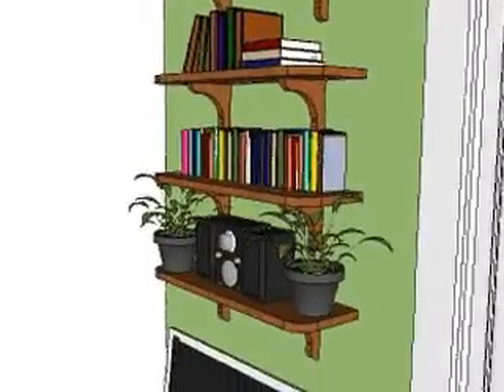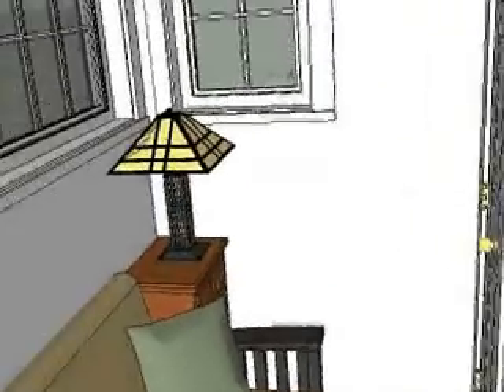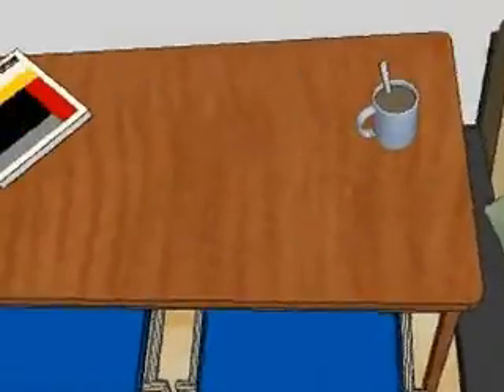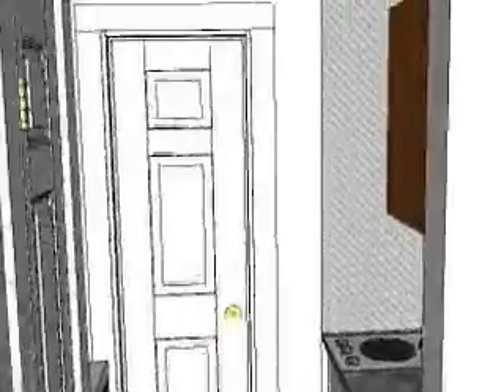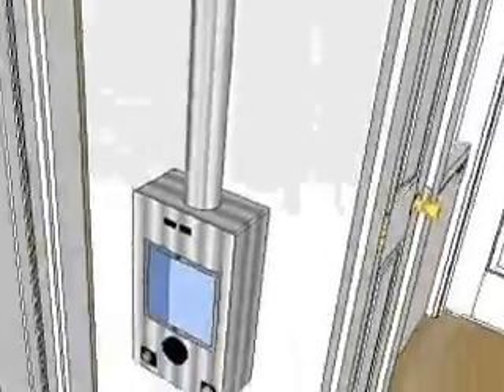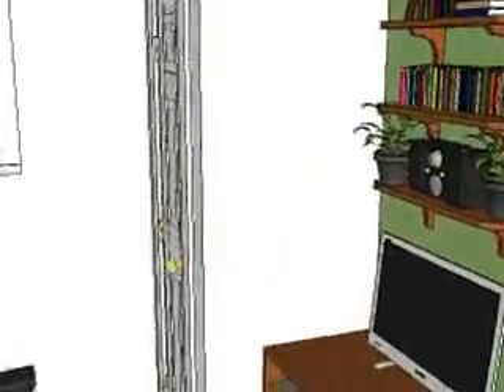Now we'll go inside and try to get a feel for what it's like in there if it were actually built. We're looking in the great room — living area, dining area. Looking off into the kitchen, bathroom door, fireplace that I mentioned, sliders that are the entrance and lead out to the deck, and the entertainment area and a closet.